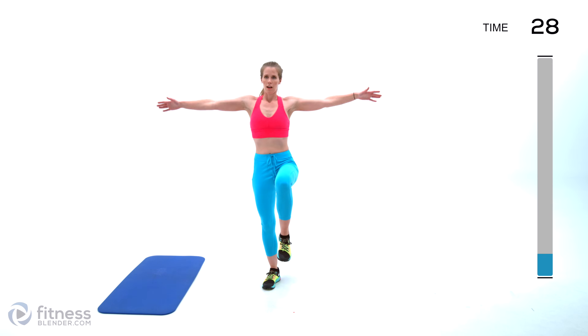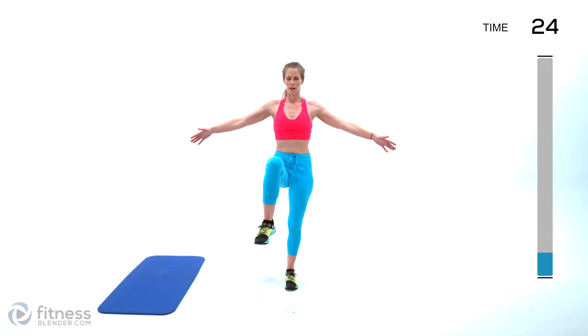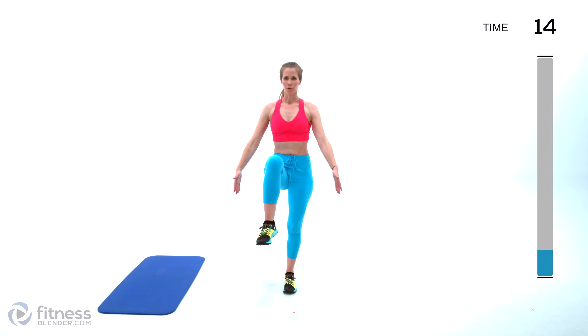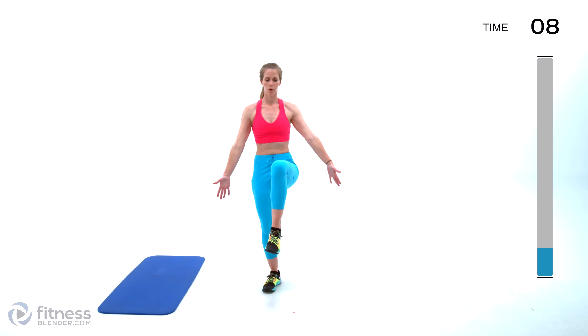Watch your form — you want to make sure that your hip bones are not doing any twisting up or down, front or back. Try to make sure that you're not compensating in your form or posture as you shift that leg up.